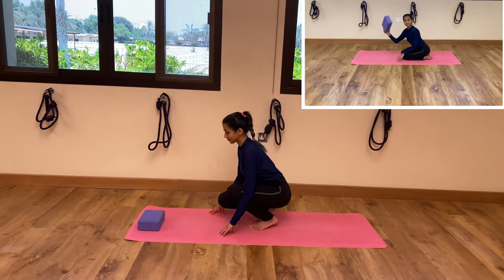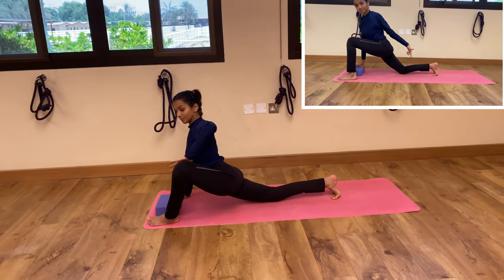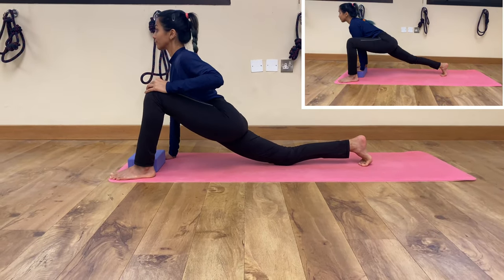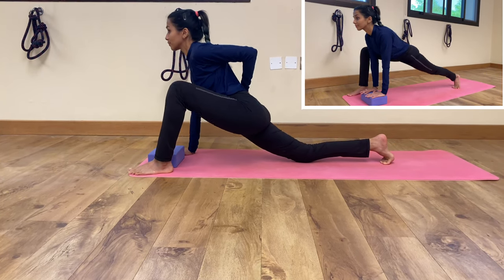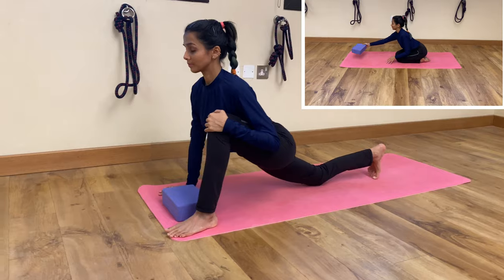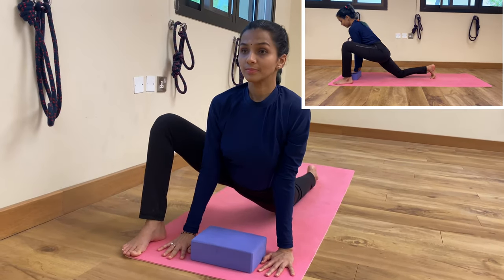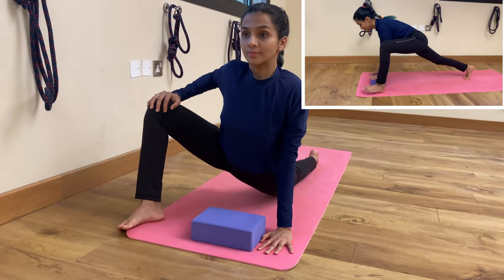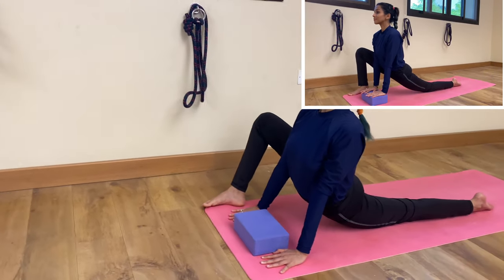Move to our next exercise: take a low lunge position. Your left knee and ankle are placed in one line on the outer side of your left body. Place your left palm on your knee and keep pulsing here. When you pulse, you will see your left thigh is opening and your hips are pushing down and forward. This exercise is very good to strengthen and tone your thighs. In case this is too much, you can use a block — place your palm on the block and practice the same. Do the other side as well: inhale, exhale, keep pulsing down and forward as much as you can, and then rest here for a few breaths.